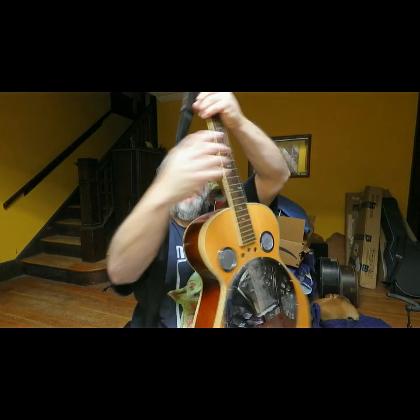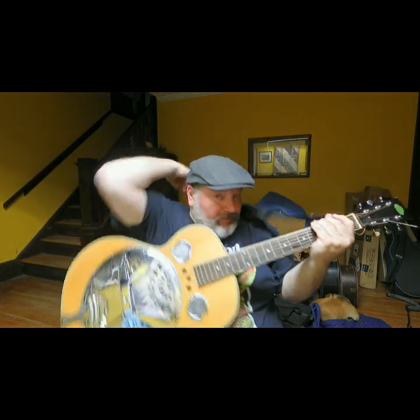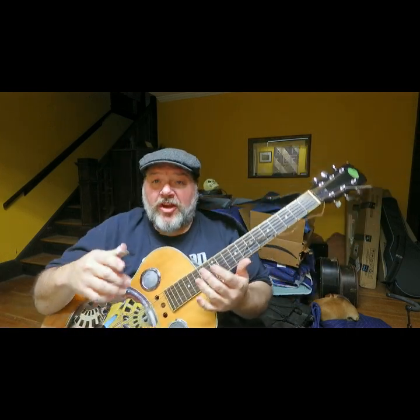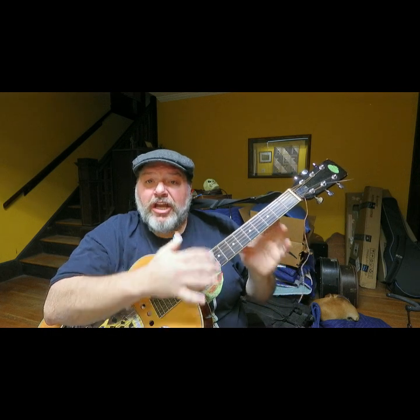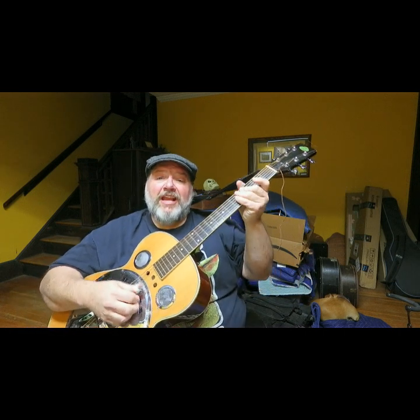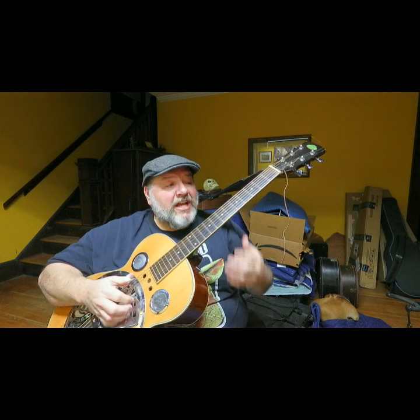Let me grab my other guitar — this one is tuned to open D. I've gotten some requests to show stuff for people who play open E. It's the same exact tuning as open E except down a full step, but all the intervals are the same. The tuning is D A D F# A D — this is the first string, this is the sixth string. Here's that same lick.